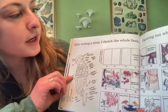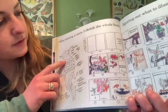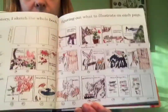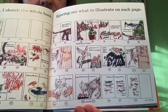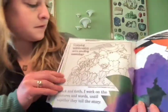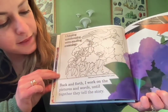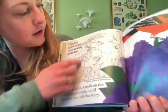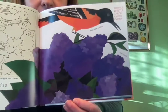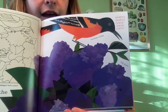'After writing a story I sketched the whole book, figuring out what to illustrate on each page' — she's even planning the colors on the bird for every single page. 'Back and forth I work on the pictures and the words until together they tell the story.' Here's her sketch and her design for the page, and then that's what the actual page looked like — an oriole and the lilac bush.